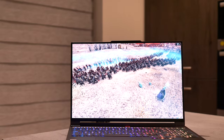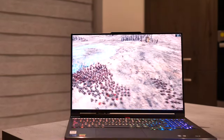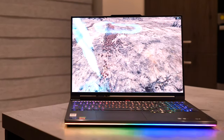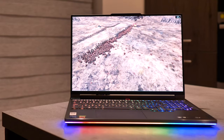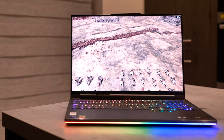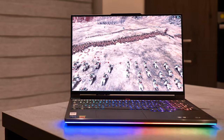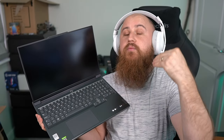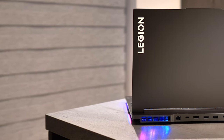This is a 16-inch laptop running a 16 by 10 aspect ratio. I believe Legion were the world's first to bring a 16-inch 2560 by 1600 resolution, 16 by 10 aspect ratio to a gaming laptop. This model has the 165 hertz panel. There is also a version available — if you're more into eSports or high-FPS first-person shooters — that offers a variable refresh rate going from 165 hertz up to 240 hertz. I think this has also got a one terabyte SSD in it as well.